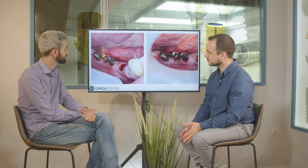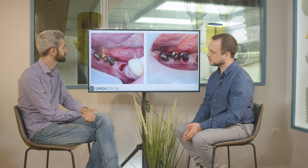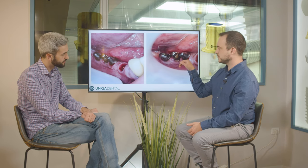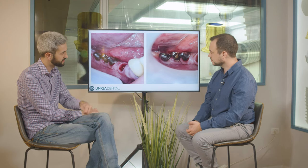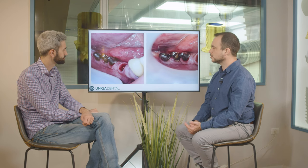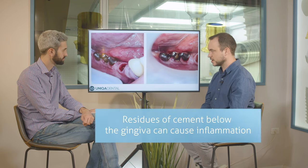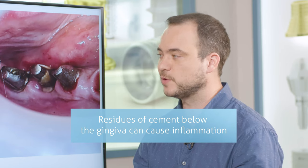Here you can see the abutments that were beneath the bridge. You can see in this abutment residues of cement that were below the gingiva — that's why the gingiva is a little pinkish-red. You don't want to have a lot of cement below the gingiva because it can cause a lot of inflammation, and if it causes inflammation, you can have a problem with the implants.